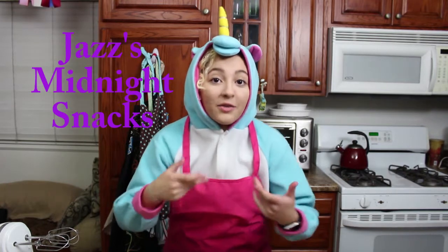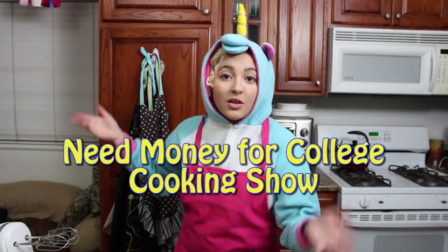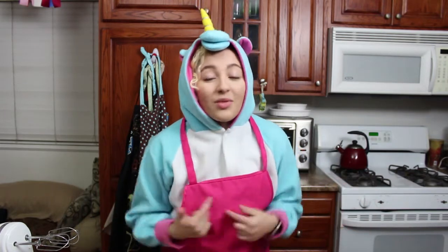Hello and welcome back to Jazza's Midnight Snacks. I'm Brian John from the Atlanta College. I'm Jazza. Right away, go ahead and click subscribe if you're not already subscribed. Click the bell button if you want to. Subscribe if you really need money for college because college is super duper expensive, but I desperately want to go to college.